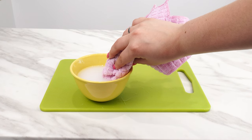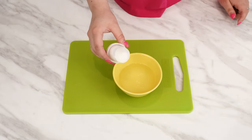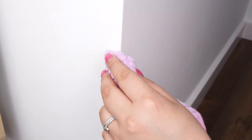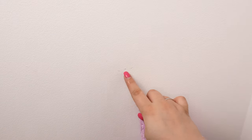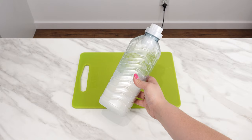Stains and dirt on walls will disappear in seconds. This trick removes wall stains effortlessly — it only takes a moment and the result will exceed your expectations. When stains appear on white walls, don't worry. Instead of repainting, you'll start using this trick. You need fabric softener for this, and with its help, your problems will vanish.